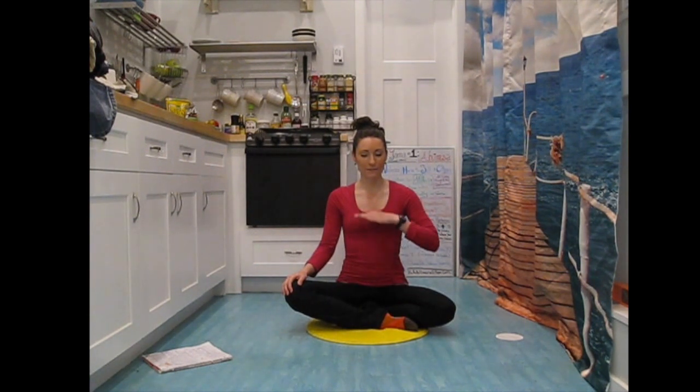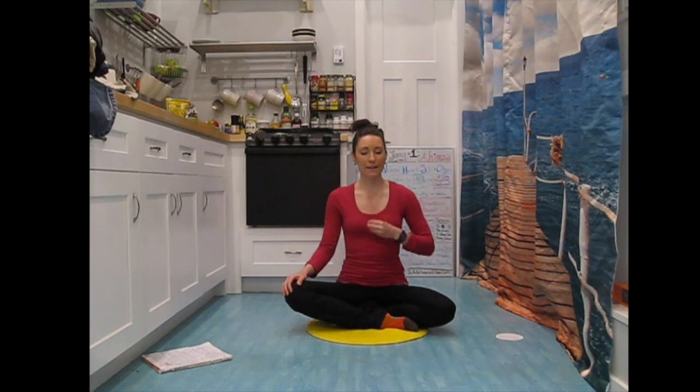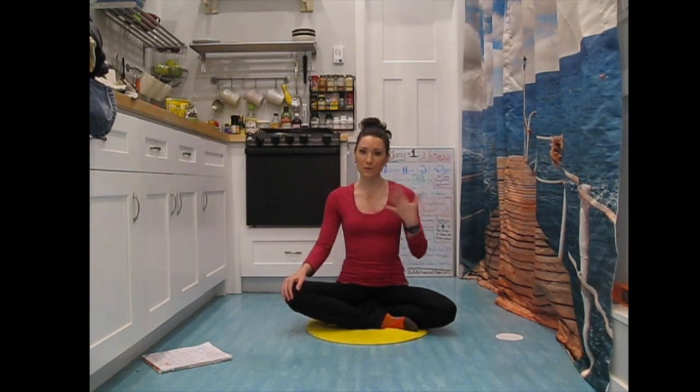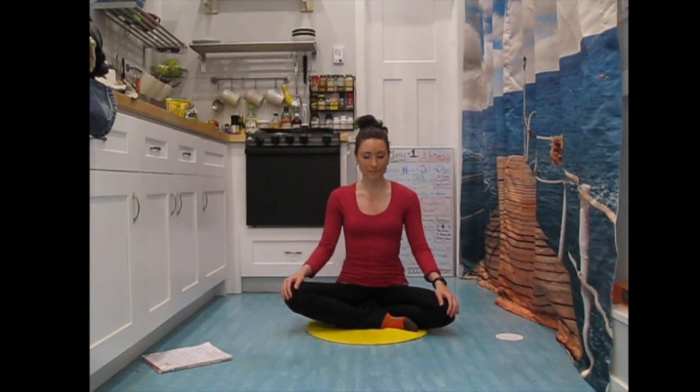A couple more rounds of breath like that — inhale, inhale, inhale all the way full, exhale. One more round like that: inhale, inhale, exhale. Then come back to your regular inhale and exhale. You want to start to feel now that you've taken that Viloma breath to stretch the lungs out and increase capacity, you've cleared out some of the tension in the muscles we use to breathe. See if the breath is just smoother and has more ease now, so that as we start to add movement in, we'll have a much more effective movement.